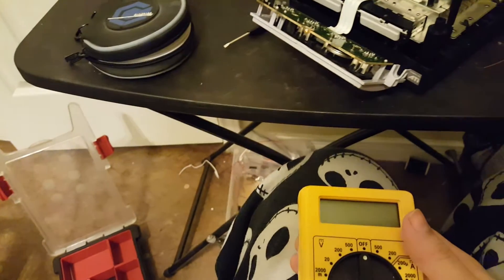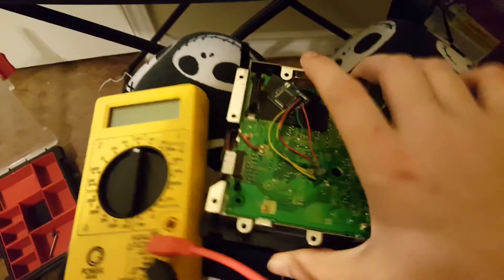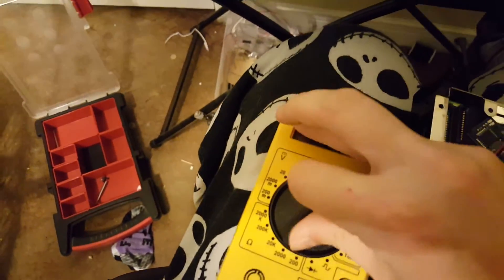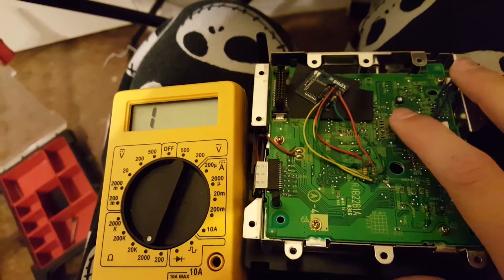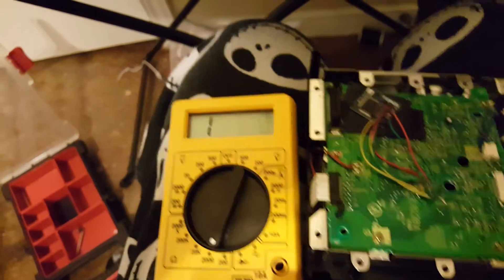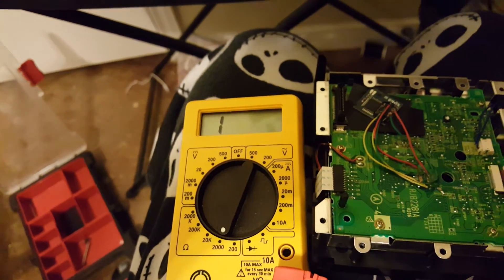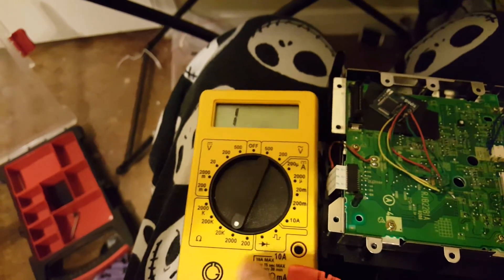If it doesn't read, or if it's giving you a 'disc cannot be read' or 'an error has occurred' message, you're going to have to get out your ohm meter and adjust that potentiometer. Set your multimeter to a number higher than you expect to read. I know this one is at 500 ohms, so I can't put the meter at 200 — you want it set to 2,000. Above 600 ohms is okay, but not too much above 600. We don't want it at 20,000, just 2,000.